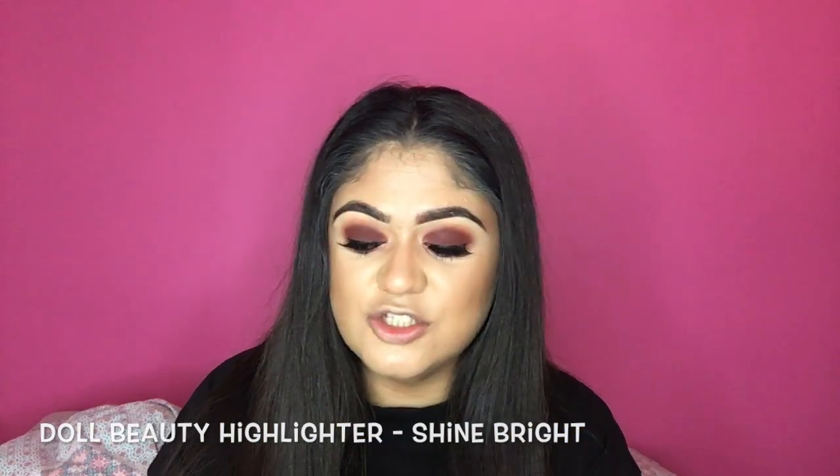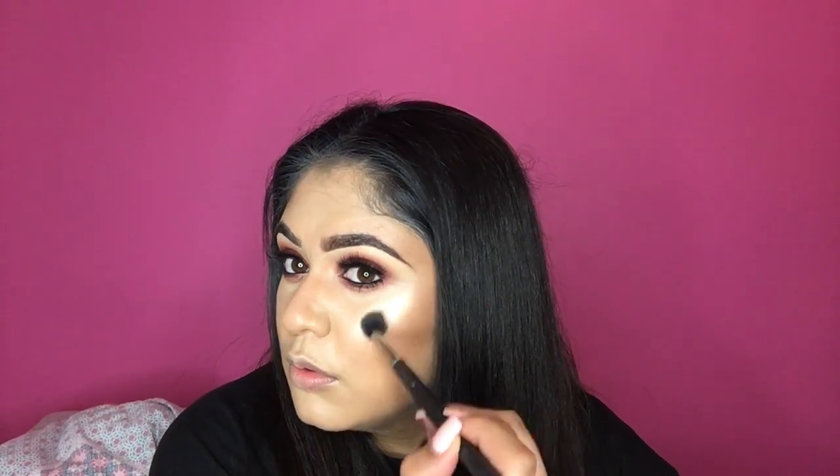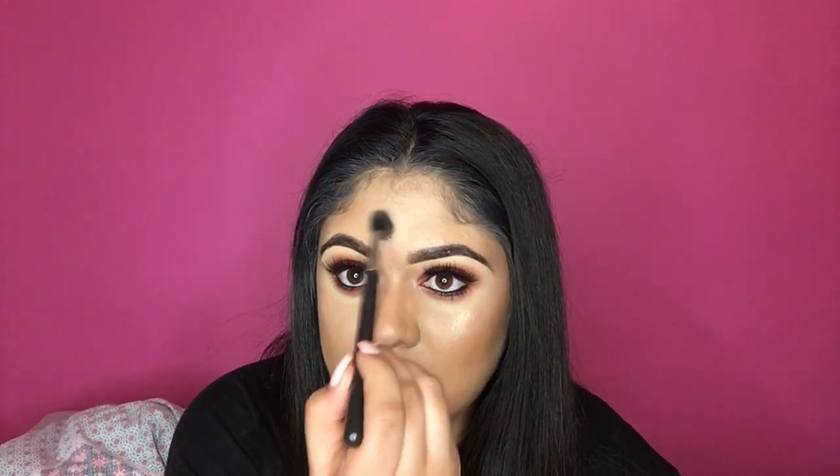Now time for highlighter. I'm going to take my Doll Beauty highlighter in the shade Shine Bright and use my MAC 224 brush to apply it — it's an eyeshadow brush but I just love it for highlight. I'm going to do it just above where I bronzed my cheeks, then at the temples, put some on my forehead, and on the bridge of my nose.